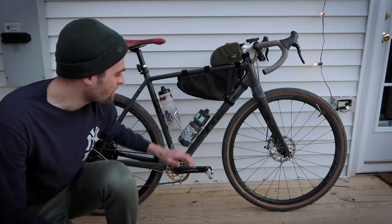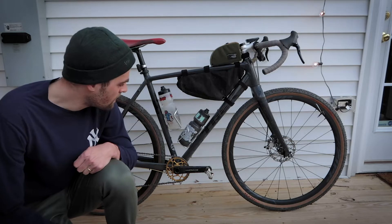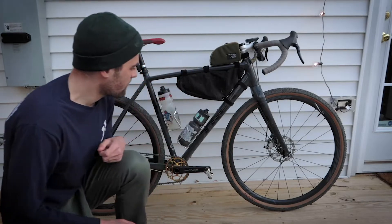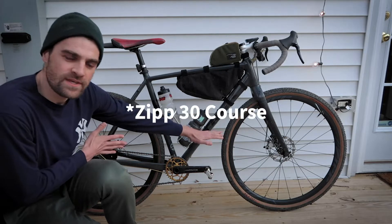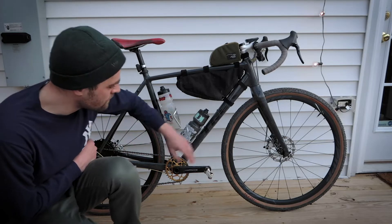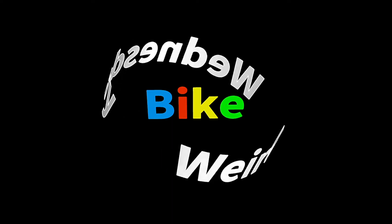What's going on everybody. I'm here to talk about this bike — this is a Trek Checkpoint ALR, the 2019 model. It's made out of aluminum and it's paired with a carbon fork. On this bike I'm running a set of Zipp Course 30 wheels, a super light aluminum wheelset, sturdy enough for the trail riding that I'm doing. I have a set of WTB Resolute tires, 700 by 42.